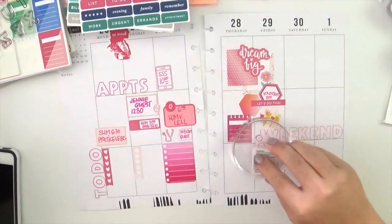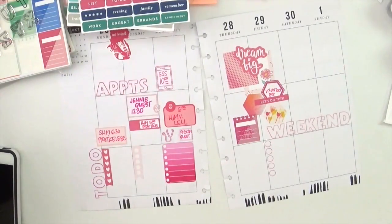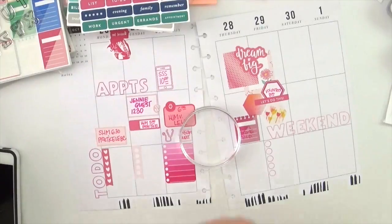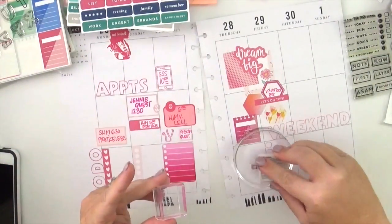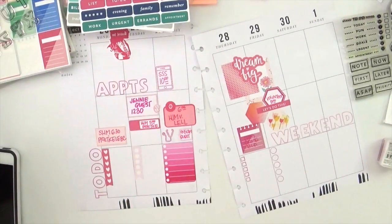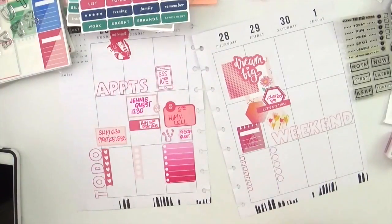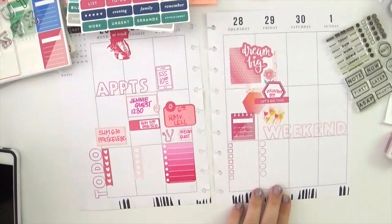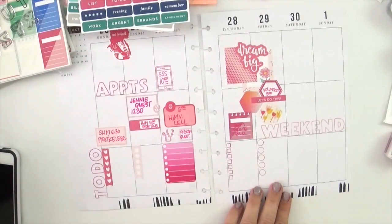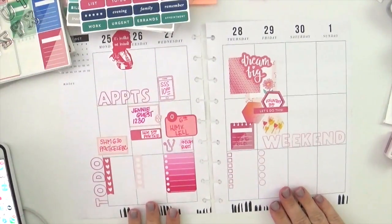I'm going to ink up this little task list stamp and stamp that out, then do it again for Thursday. I wanted all the different little to-do lists to be different just to keep it more interesting — because I've been varying where I put my checklists lately, but since I'm keeping them all in the bottom, I'll just change each list. On Thursday I re-inked just a couple more boxes to make my to-do list a little bit longer, because mid-week I have a lot to get done and I wanted to give myself plenty of room without having to pull it out later.